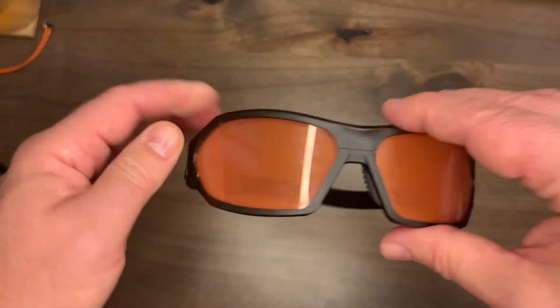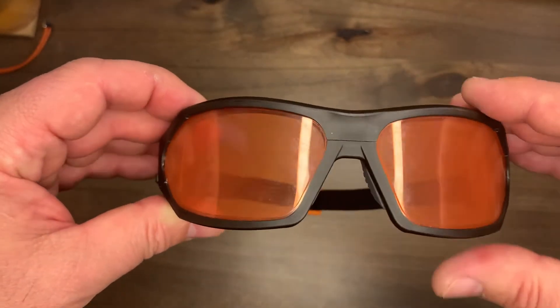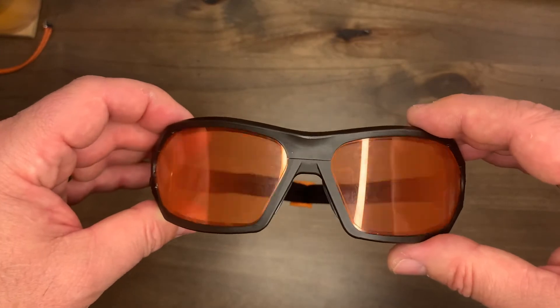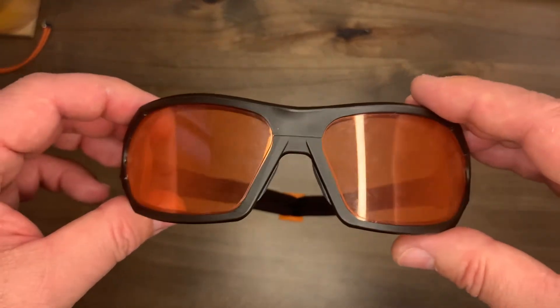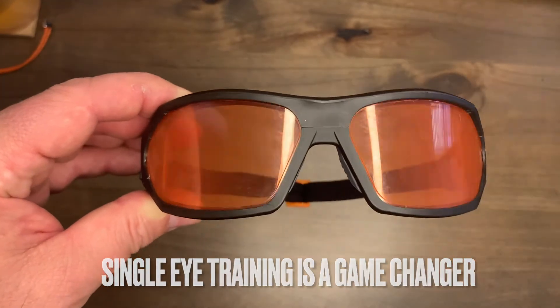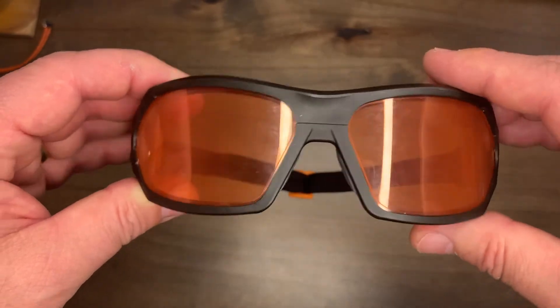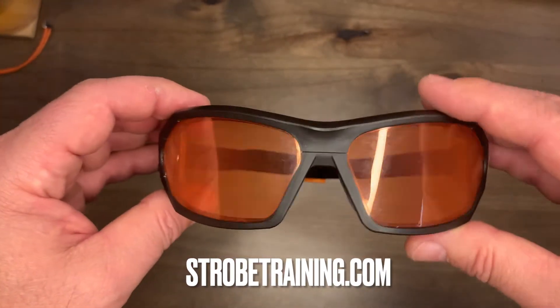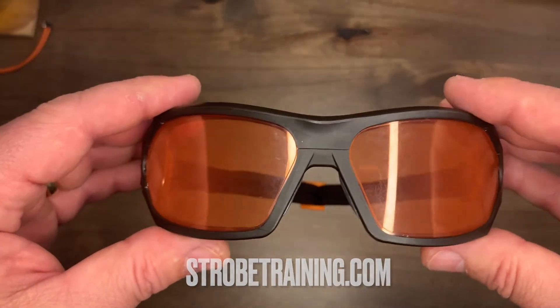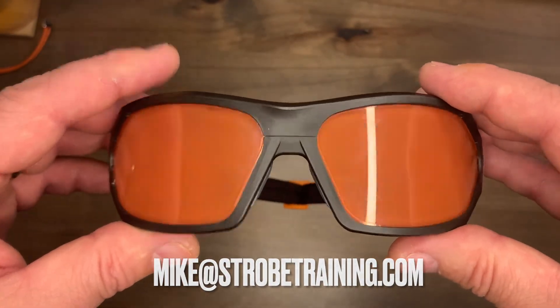So to recap, we've got the strap, the temple arms, highly rated ballistic plastic with shooter's tint, and 11 different levels of training. Don't forget to use the single-eye mode — whatever drills you may do, challenge the brain and it will adapt and get better. If you have any questions, go to strobetraining.com or email mike@strobetraining.com. Good luck in your training, guys — we'll talk to you soon.